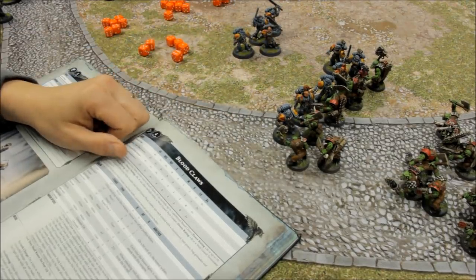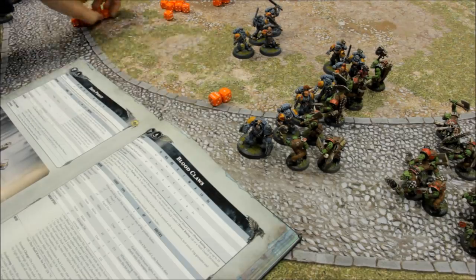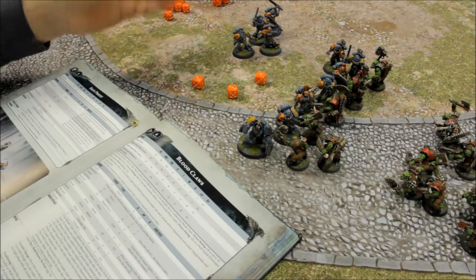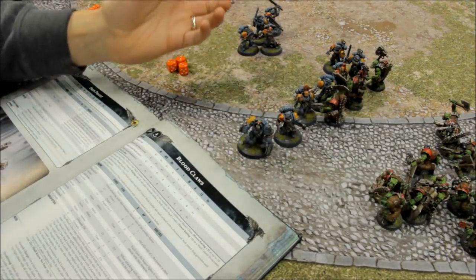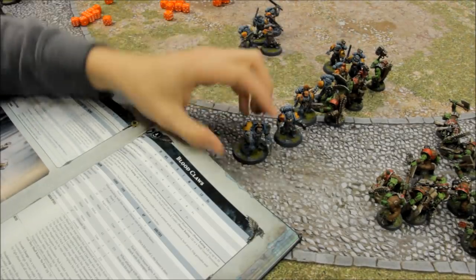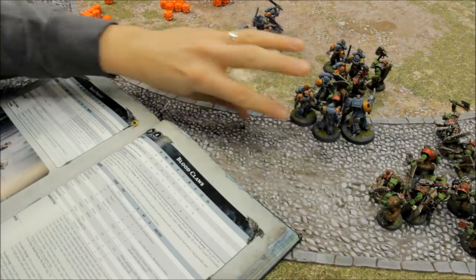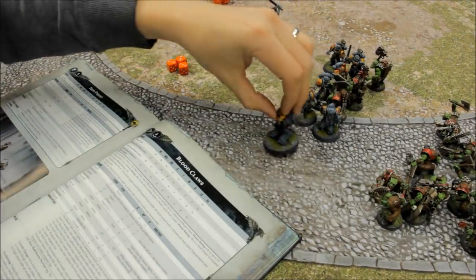Let's introduce some enhancements. Add a Terminator to the squad: two attacks, plus one for the weapon, plus one on the charge - three attacks, all hitting on twos, threes to wound rerollable. He took down three more Ork Boyz. That's a better result. And the response from the Orks - they can't get to him, they've got to chew through all of the regular Marines first. I think that's a pretty good upgrade. He's just hacked down three Ork Boyz and that could change things around, starting to push those out of the way. And for each time we stack bonuses - plus one attack, plus one attack - it all stacks up on him, so he becomes a real beast with four or five attacks.